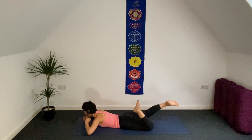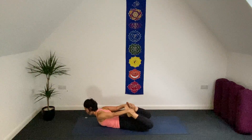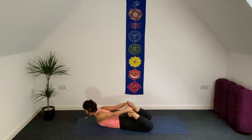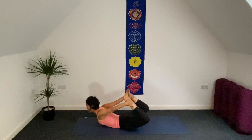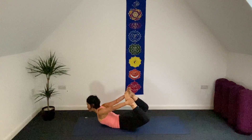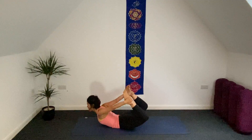Now bend both knees, bring your hands to hold your ankles or the middle part of your feet. So inhale, lift your legs up, chest comes up. As much as you kick your legs, your upper chest comes up as well. Keep breathing, find your breaths, stay here. Inhale — kick a little bit more.